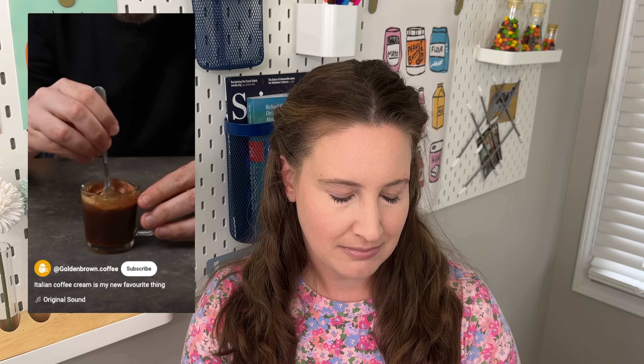Have you ever tried Creme de Cafe? It's Italian coffee cream and it's insanely good. Today I'm going to show you how to make it with just a plastic bottle. First, grab an espresso shot or coffee from a mocha pot and add a few spoons of powdered sugar. And you need to make sure this coffee is cold or it can split the cream. Then pause — okay, there's already so much science here.